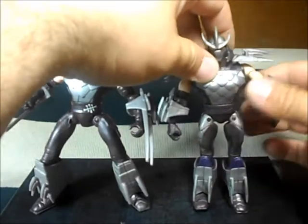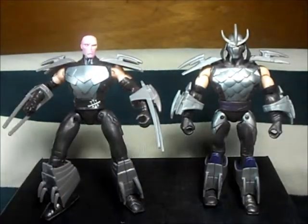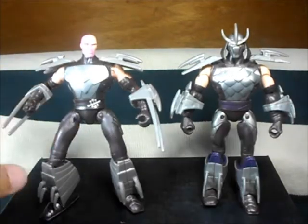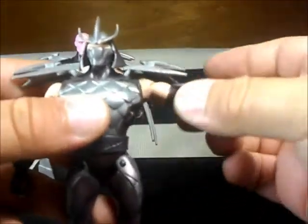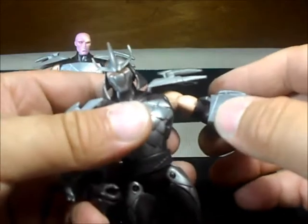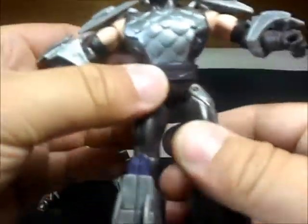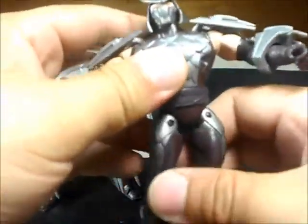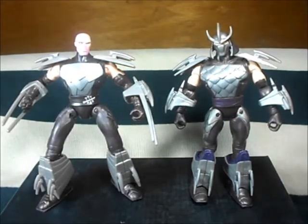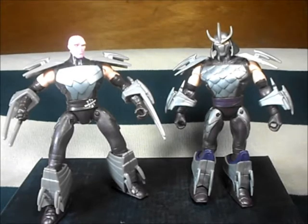Here we have the first Shredder for comparison. This one stands tall — they're almost the same size, but this one is a little bit bulkier and wider because of the way his arms and legs are posed. This guy would be taller if the legs were straight. The difference is this guy has a bend and rotation on the elbow, rotation on the hand, rotates on the head, rotation on the waist, and the leg moves front and back. This one has straight arms which is pretty nice — I wish the new one was the same.